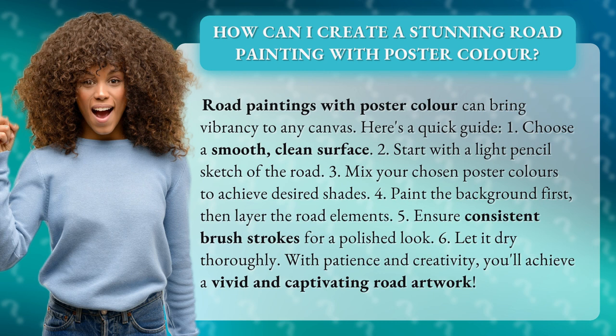4. Paint the background first, then layer the road elements. 5. Ensure consistent brush strokes for a polished look. 6. Let it dry thoroughly.